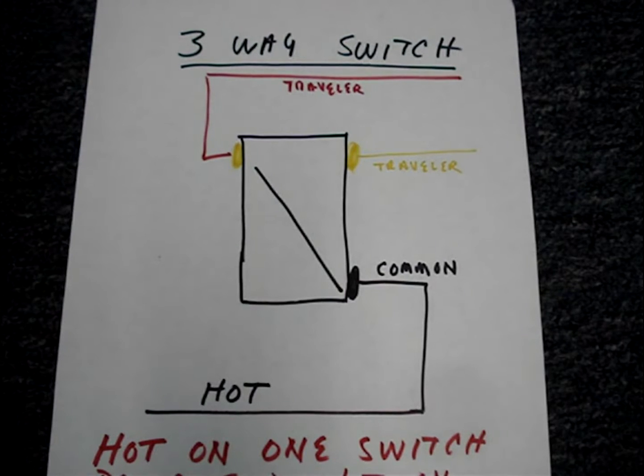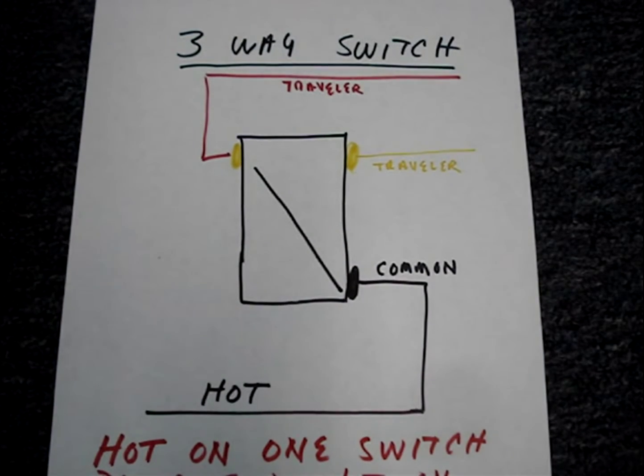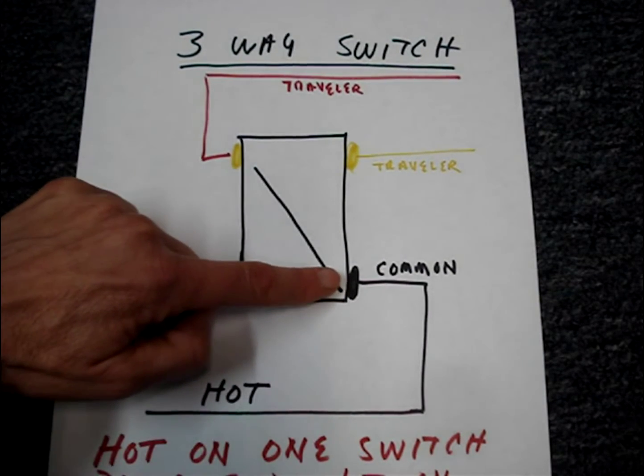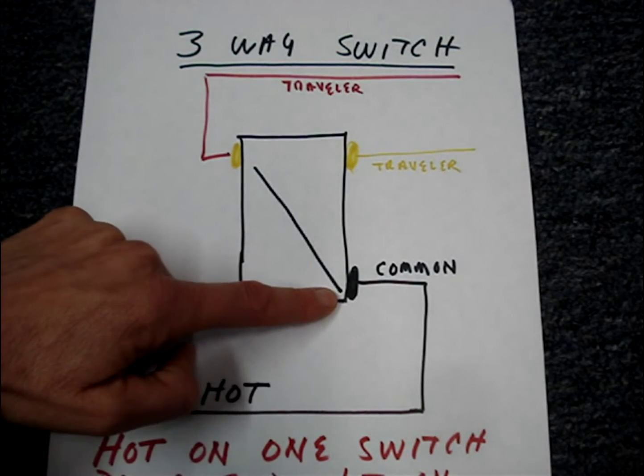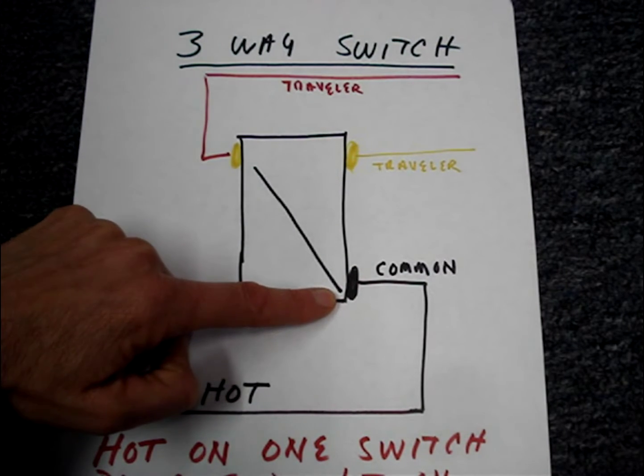A three-way switch is a switch on a circuit where you can turn the lights on or off from two places. Most switches will have a black terminal called the common, and the hot wire is connected to it.